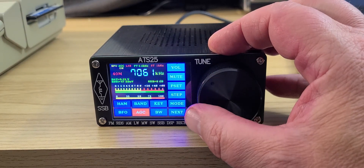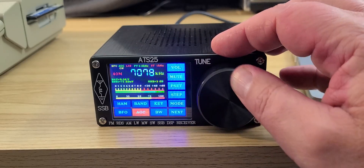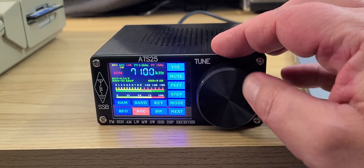Right now it is on the MLA-30 loop. Let's go a little higher here and check it out.